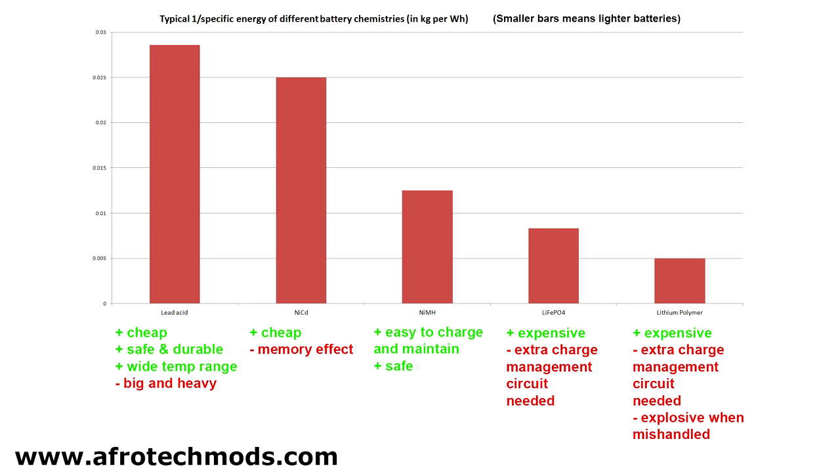So there you have it. There's no such thing as a perfect battery chemistry, only the best battery chemistry for your particular project. It's up to you to weigh up the pros and cons and make a decision.